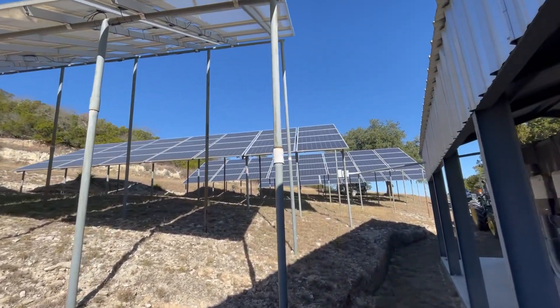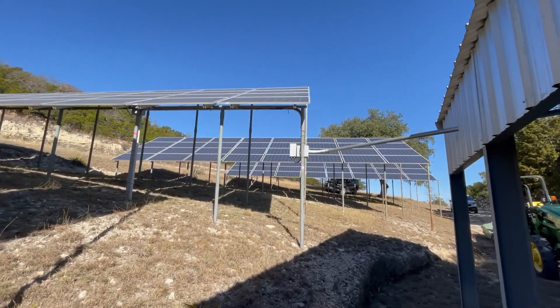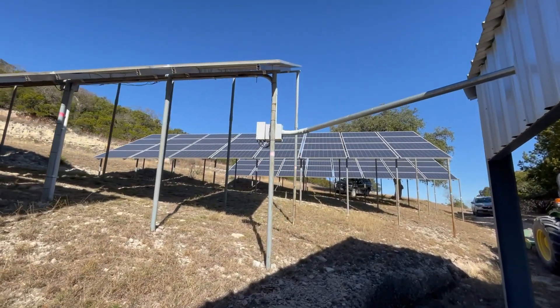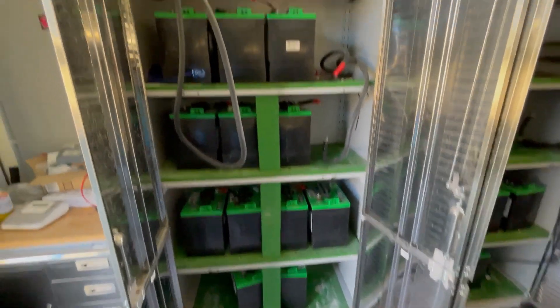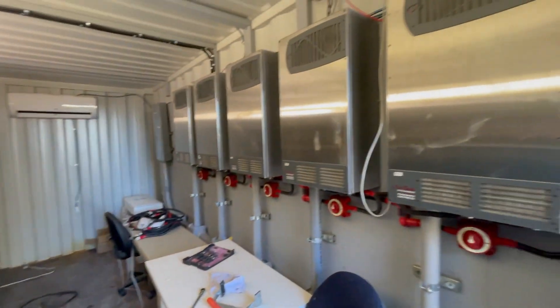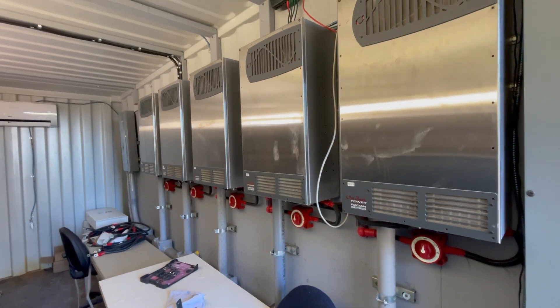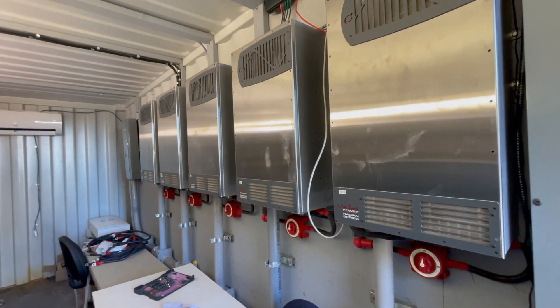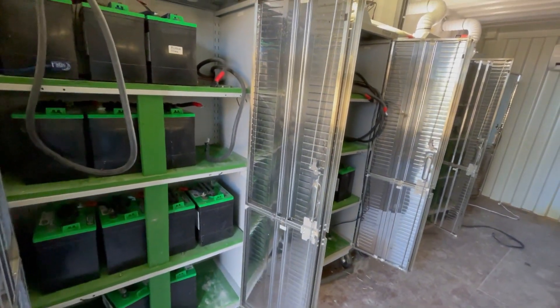Here is the solar commander mega style in a secret off-grid location. Inside the container we have 64 golf cart batteries that are well beyond their life, five Outback Radians, and six Sunny Boy 5,000-watt AC-coupled inverters. Today's mission is to get rid of these lead-acid batteries and replace them with big batteries.